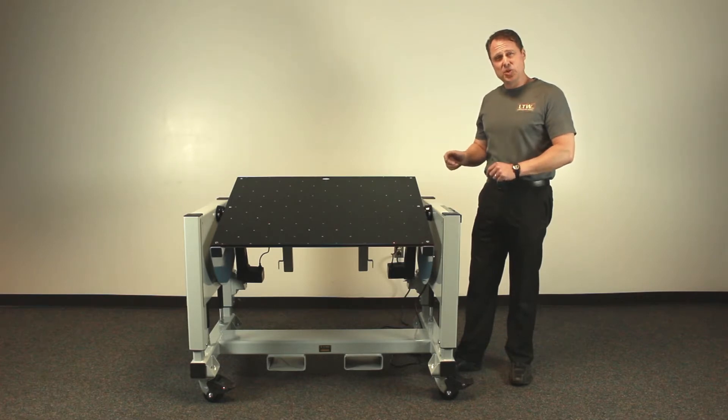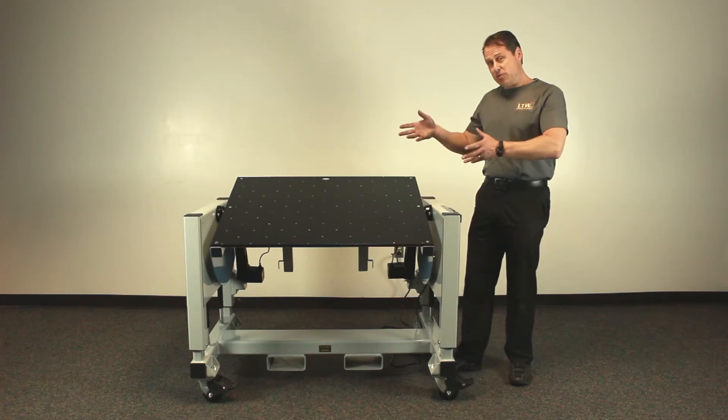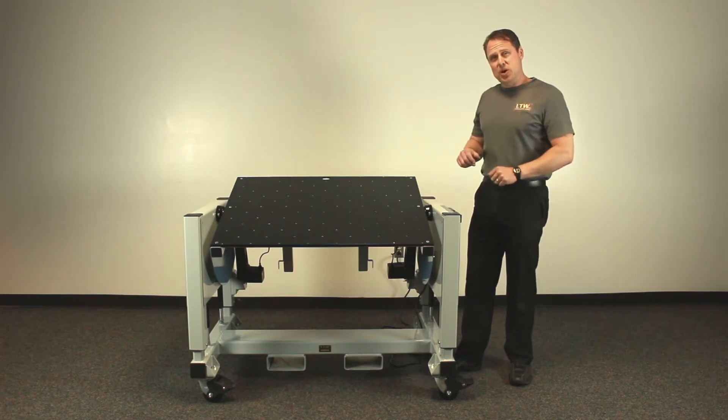At this time I'm going to show you how easy it is to take their UR5 out of the box and mount it onto our table.